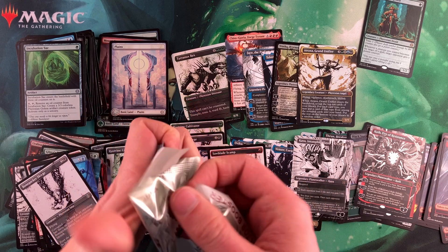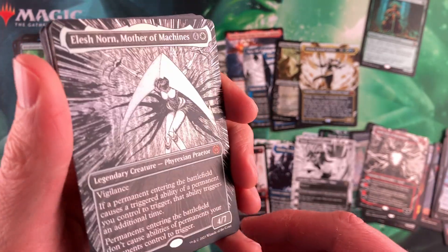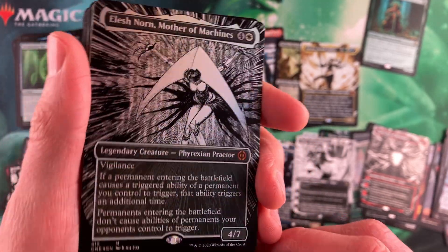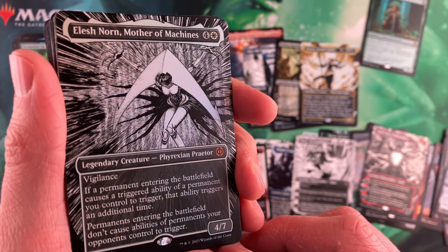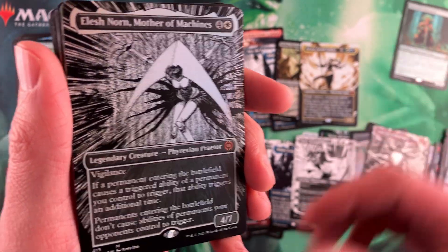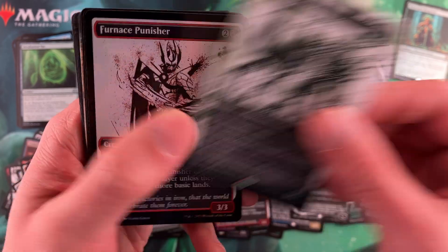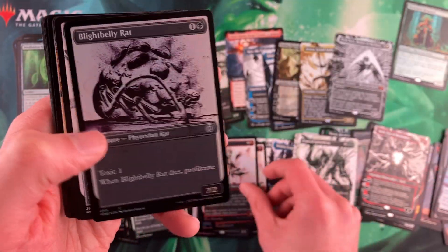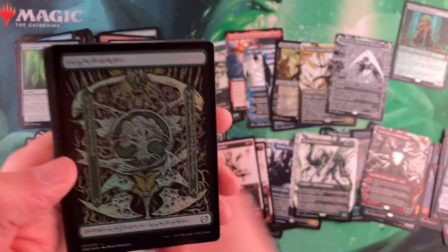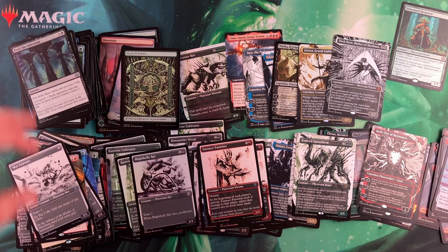Here we go — last pack. And as we speak — look at that! Elesh Norn, Mother of Machines in the manga art. Wow, wow, wow — that is cool. That is a cool hit. That's a fun hit. That's exactly what you want to see when you're opening one of these. Very, very cool. Makes you not care about the next card. Old Mirror Breaker, very cool. And then we do end up with a Phyrexian land — very, very nice last pack. What a way to end it.